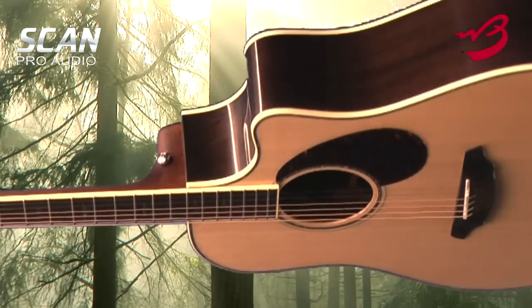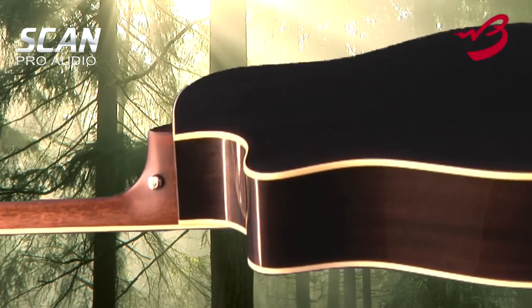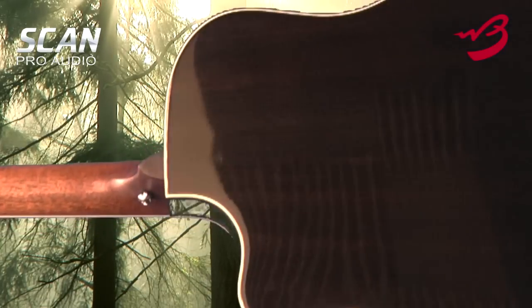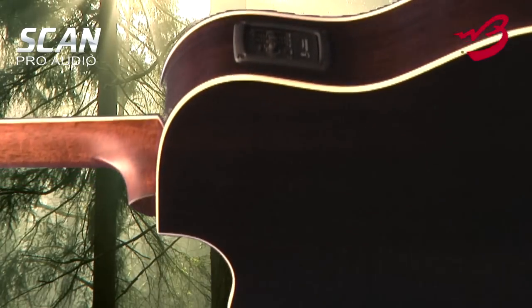The LR Baggs Stage Pro features include an onboard stealth chromatic tuner with an inline mute, a notch filter, phase, EQ and volume controls. Breedlove has also improved on the acoustic guitar's tone, projection and functionality.